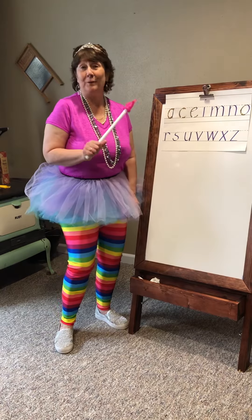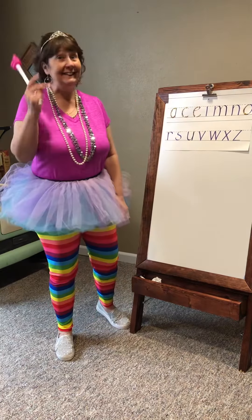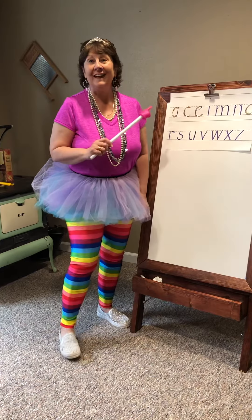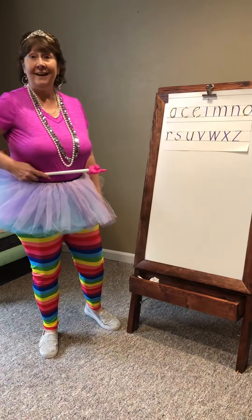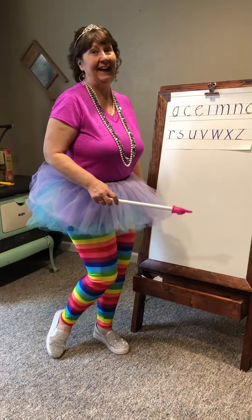Hello, princes and princesses! Welcome back for lesson number two from Hannah the Handwriting Fairy. I hope you have your wands ready to do the lessons with me. Today's lessons are about using our tutu line and our sparkly foot line.